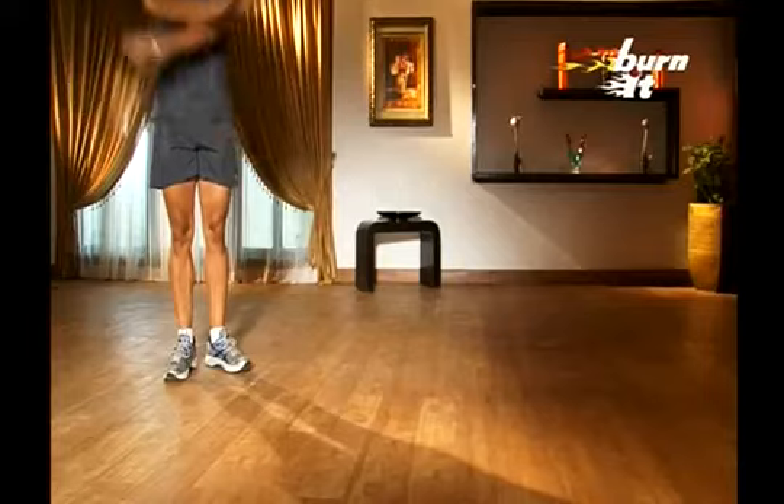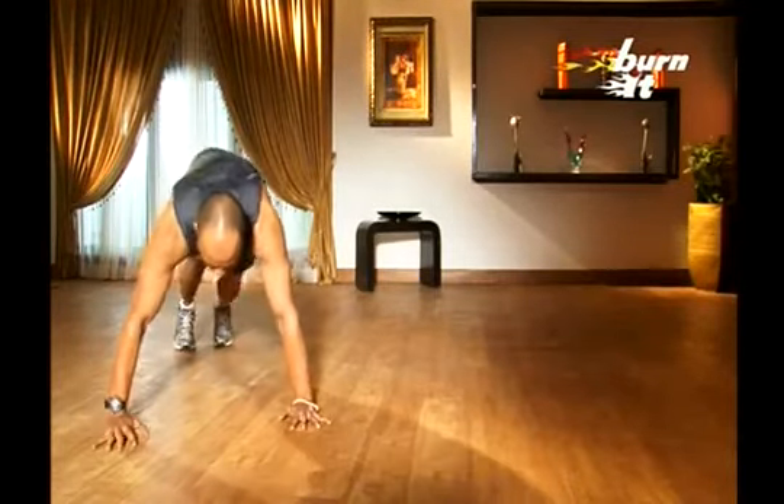Now, hug yourself and do the ballistic stretch. This is a beautiful stretch for the upper body to prevent stiffness, so do it after each exercise. Remember, for women, these exercises can be performed by placing the knees on the ground. Keep breathing and do not hold your breath anytime.